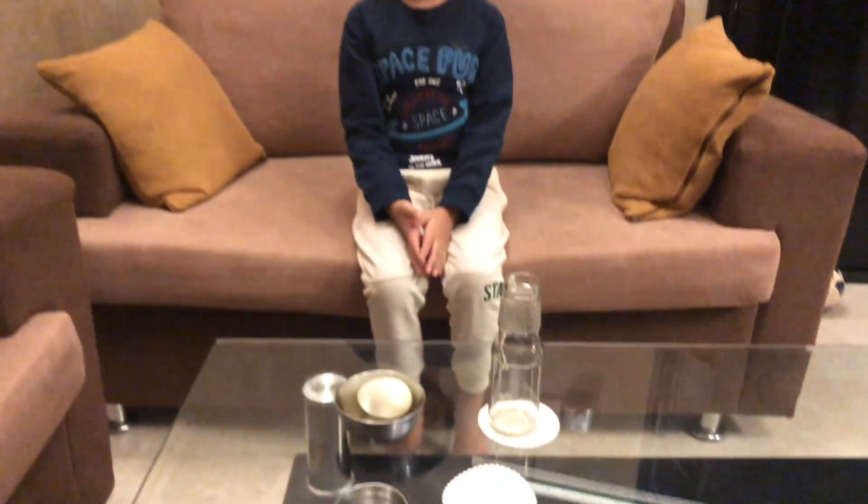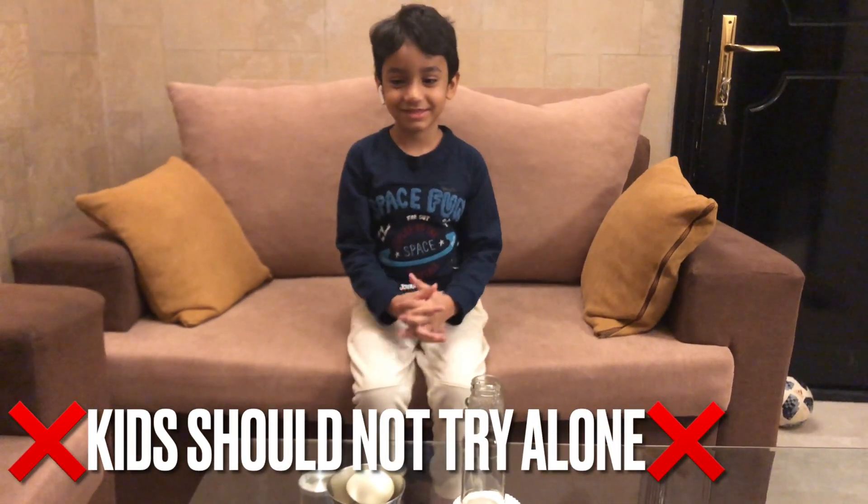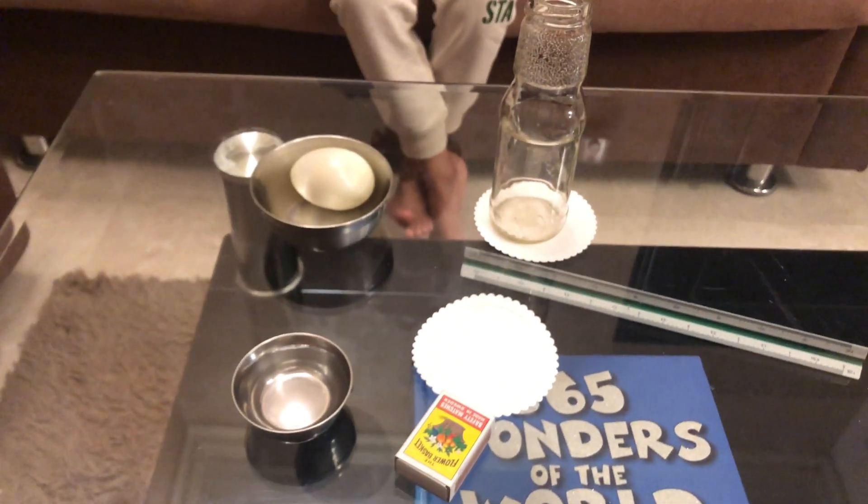So here is all the stuff we need. We got a glass bottle, an egg, some water, matchstick and paper.